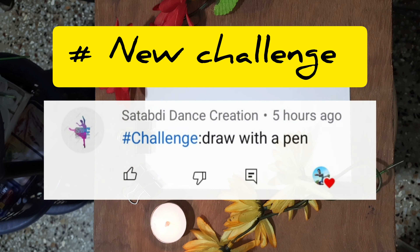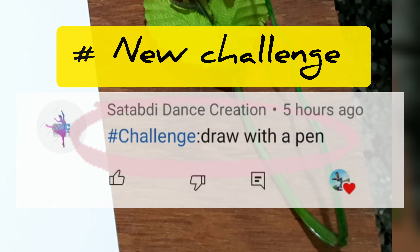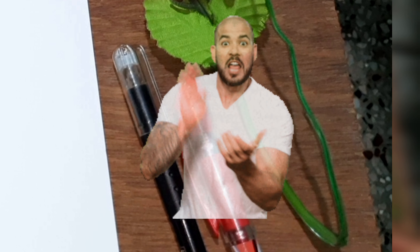Hello everyone! We are here with a new challenge. So basically we have to draw something with a pen. Let's see what we can do. I will use a black or red gel pen. Let's go!